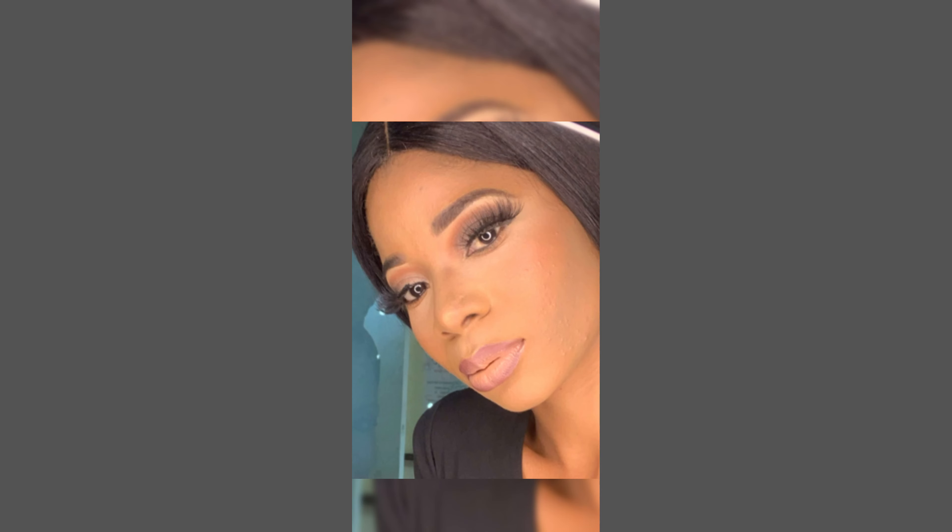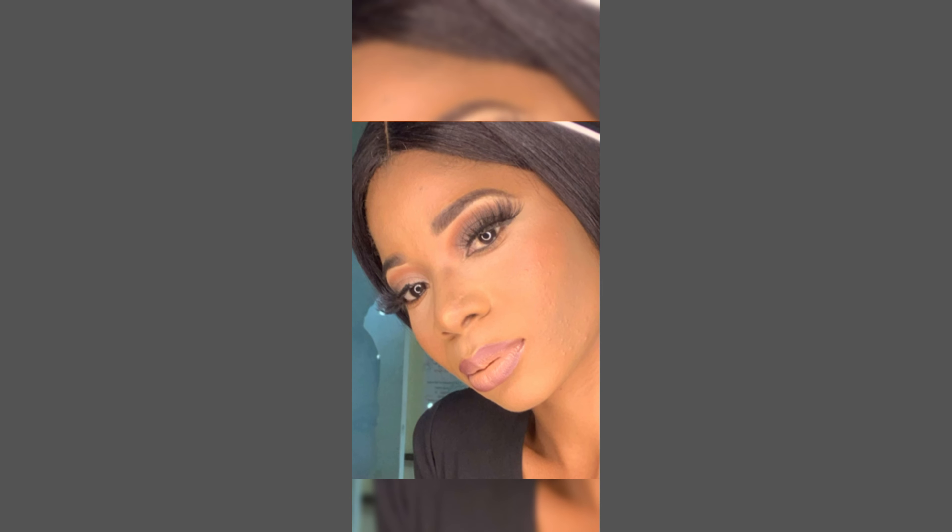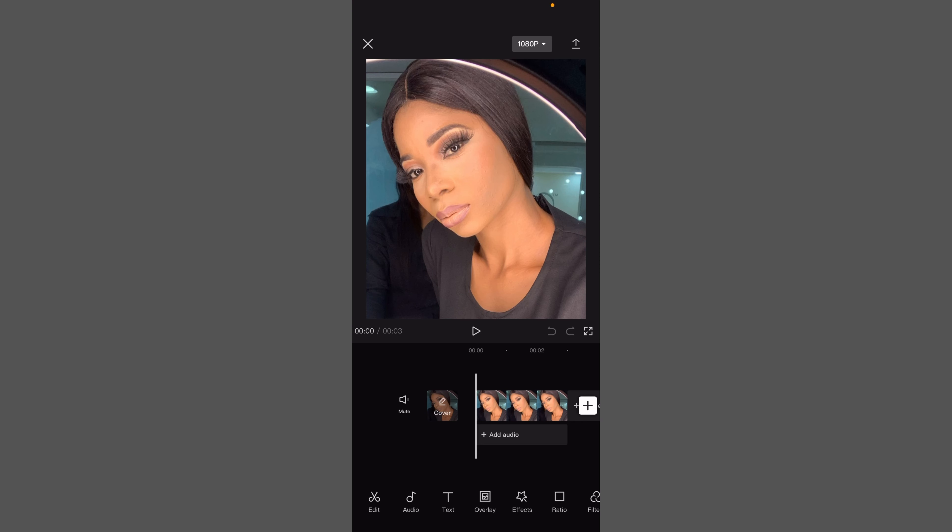If this is your first time on my channel, please don't forget to subscribe and hit the notification bell. Let's dive into the tutorial. You want to go to your CapCut and import the image you want to edit.